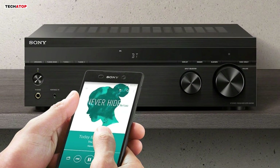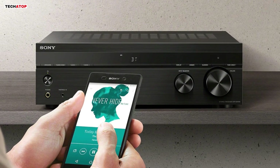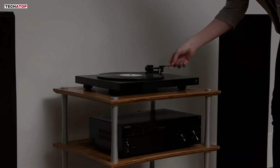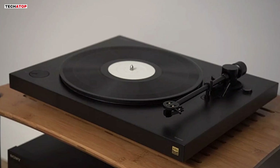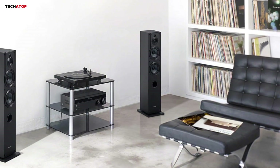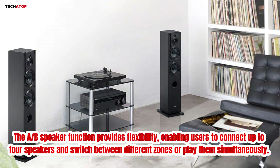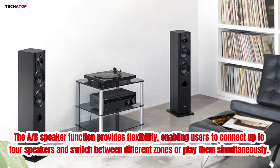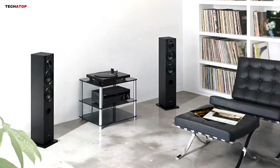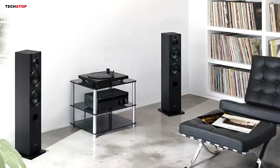The Bluetooth functionality allows for seamless streaming from smartphones and other devices, offering both convenience and versatility. Setting up the STRDH190 is straightforward, and its sleek, low-profile design fits easily into most AV cabinets. The A-B speaker function provides flexibility, enabling users to connect up to four speakers and switch between different zones or play them simultaneously — particularly useful for those with multiple listening areas in their home.